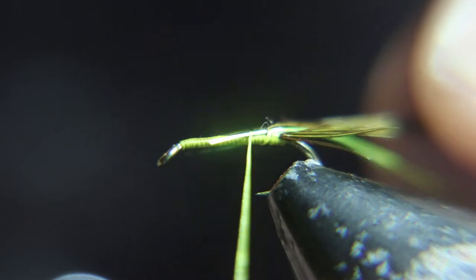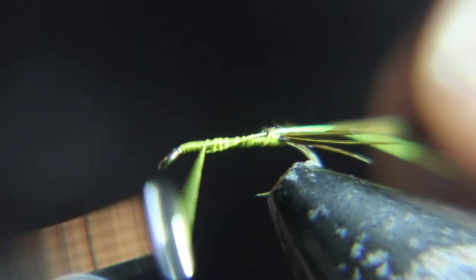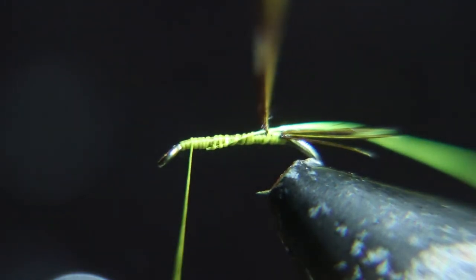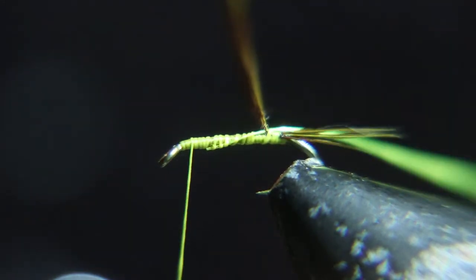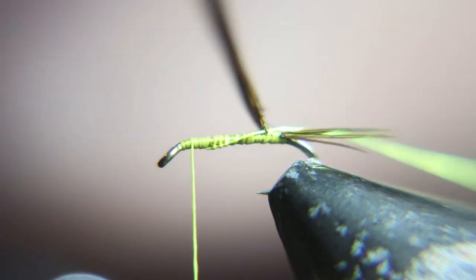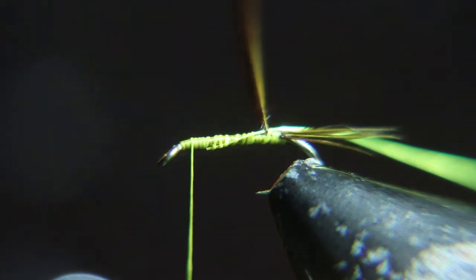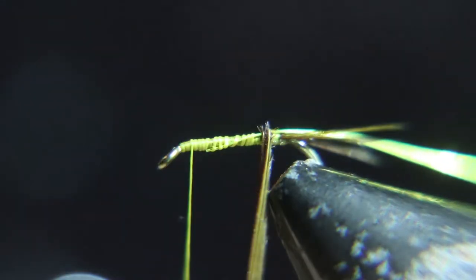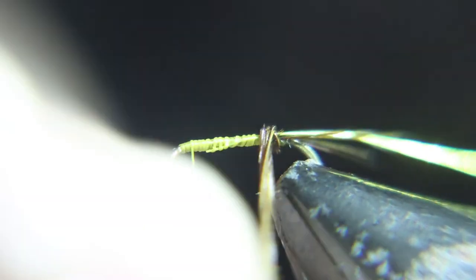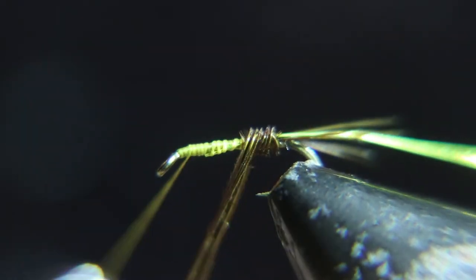Okay, I forgot to mention — you've got to pull the pheasant tail back and wrap that up. You notice I stop right before the eye of the hook. Now you're going to wrap the pheasant forward; I go almost to the eye of the hook before I stop.